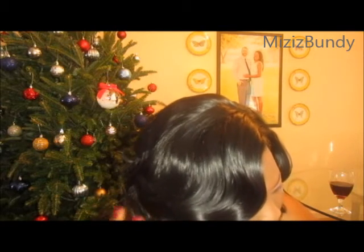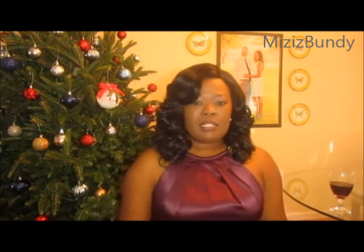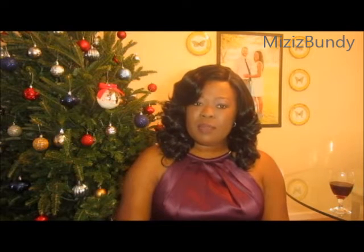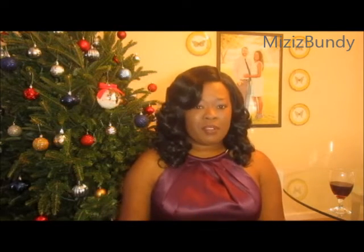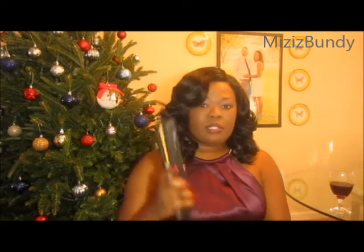That's a good thing about synthetic wigs that you can curl — you can make it your own. You can wear it as a middle part, but I'm a side part kind of girl, so I've got my side part and it is perfect.